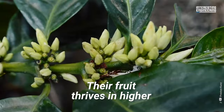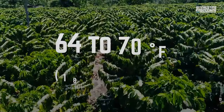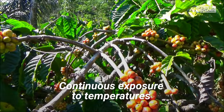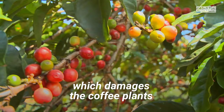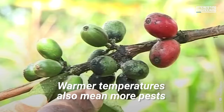You can't just grow these trees anywhere. Their fruit thrives in higher, cooler areas of the tropics, specifically at temperatures of 64 to 70 degrees Fahrenheit. The fruits can then ripen slowly, allowing them to develop deeper, richer flavors. Continuous exposure to temperatures of around 86 degrees Fahrenheit can lead to faster ripening, which damages the coffee plants, stunting growth, yellowing leaves, and even leading to diseases like rust.